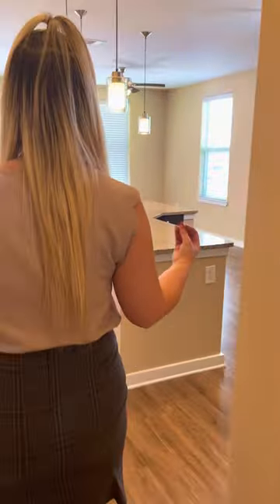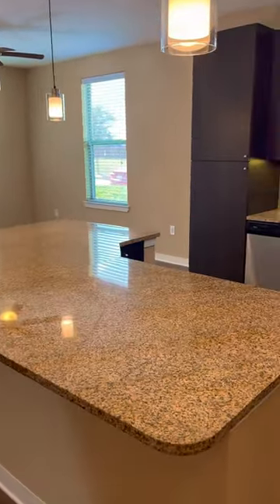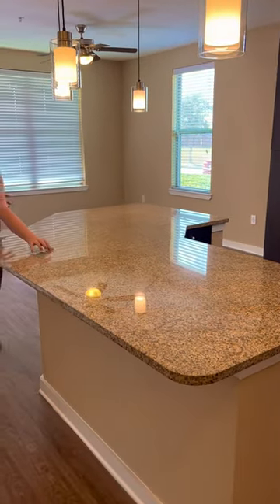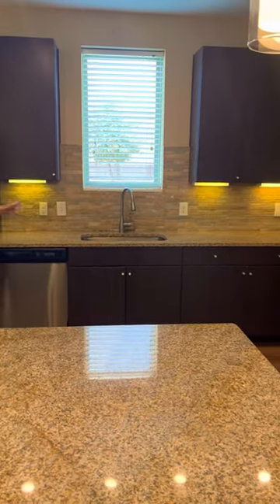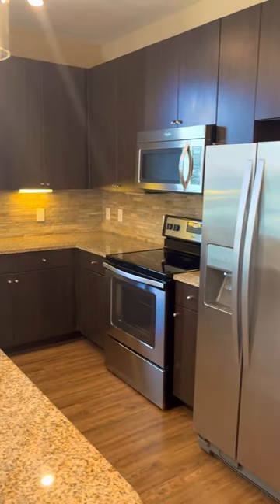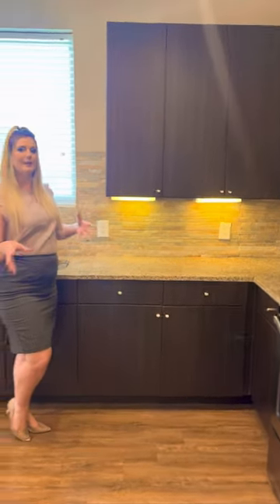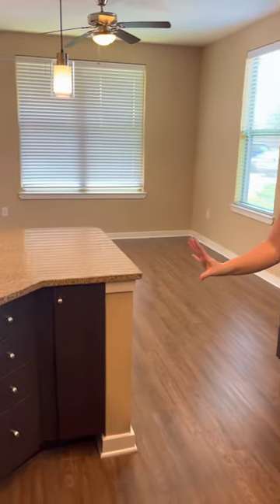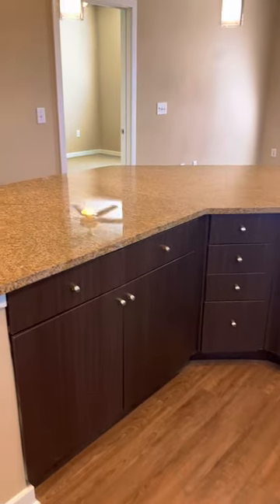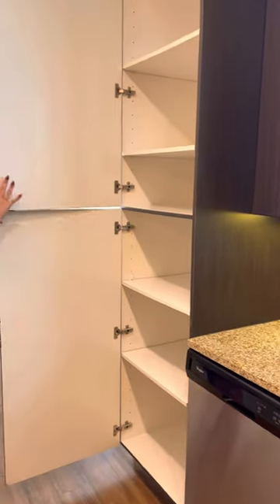Coming right in, we have our kitchen, and this one has a really large island, which I absolutely love. You have the opportunity to put bar stools, you can prep your food, it goes all the way around, and then you have plenty of countertop space here as well. All of our units feature stainless steel appliances, plank flooring, and then the brick stone backsplash as well, so it's a really homey touch — it feels really cozy and you have a ton of storage space for all of your pots and pans. You have a large pantry space as well, which is great, so that way you can keep everything organized.